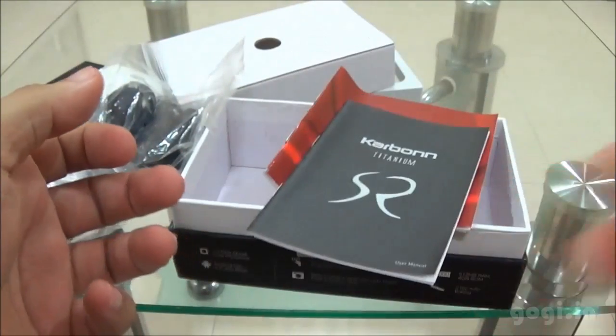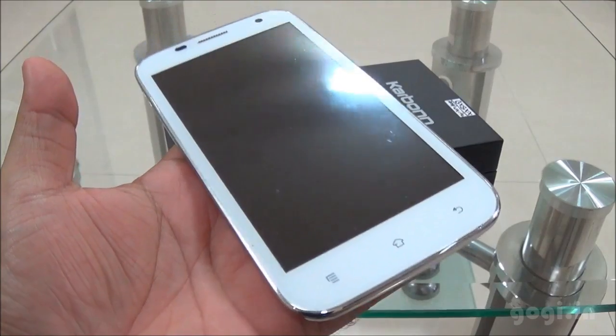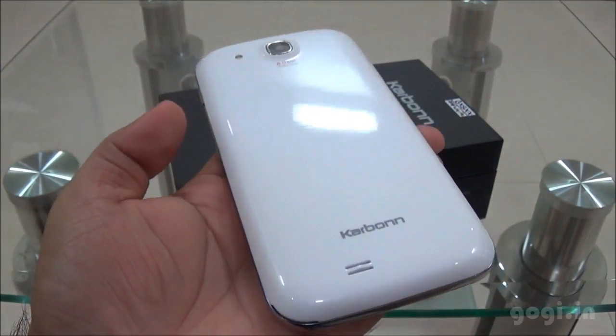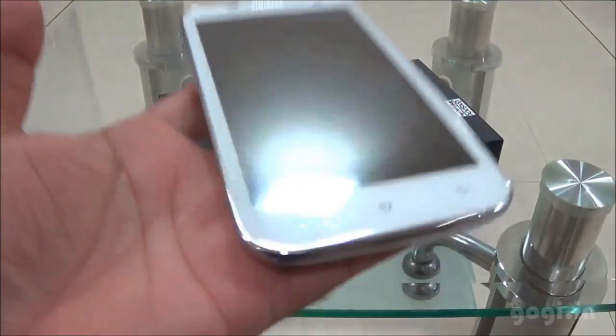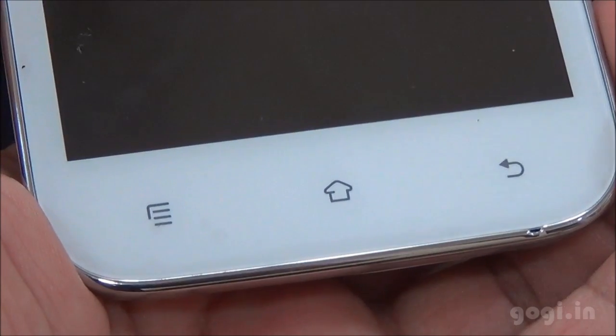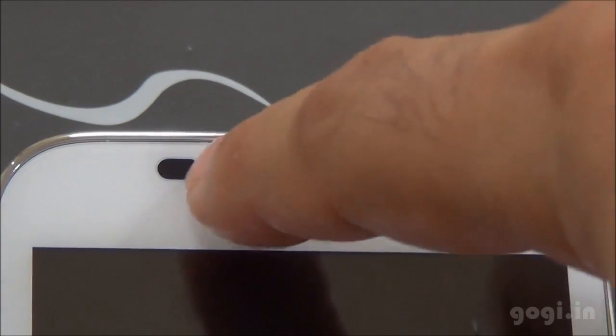User guide and here is the handset. The rear side is with a glossy white finish. The thickness is 9.9mm and the weight is around 186 grams. There are three touch-sensitive buttons, the mic, and on the top the sensor.